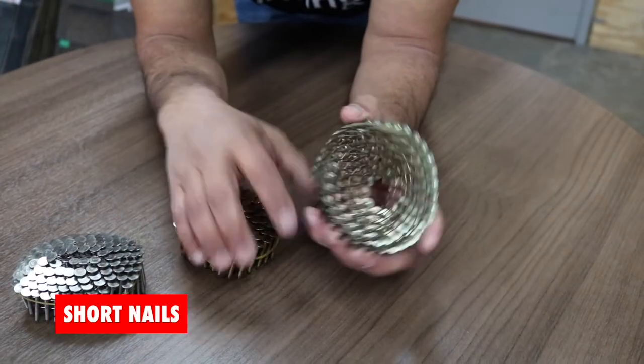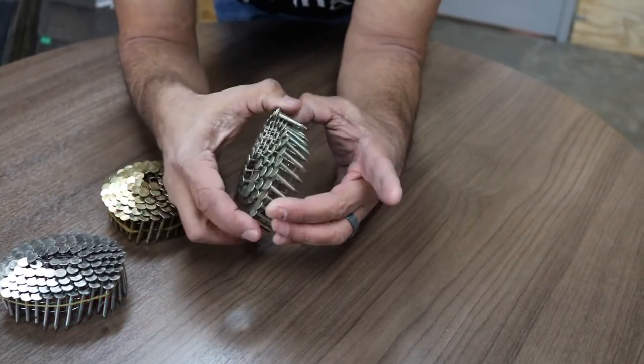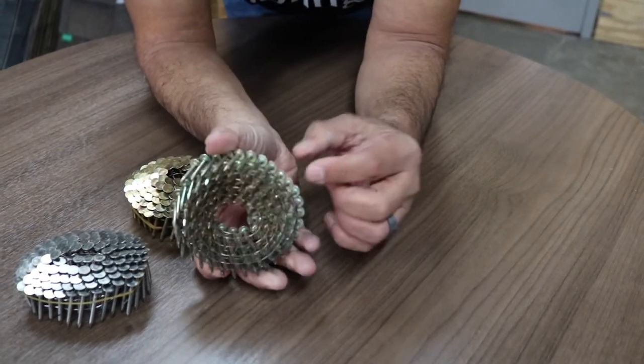Another nail that we really love to use - it's one of our little secret weapons - is using these shorter nails on roofs that have overhangs where you can see the wood underneath the roof when you're walking by. A lot of midtown homes and older homes in Memphis have these types of overhangs where you can see the beadboard and things like that. So we don't want nails going through the shingles and through the wood with all these little spiky things looking out from underneath.